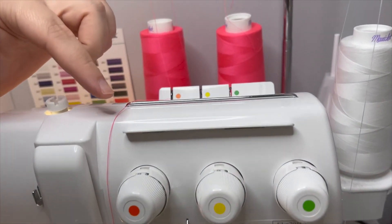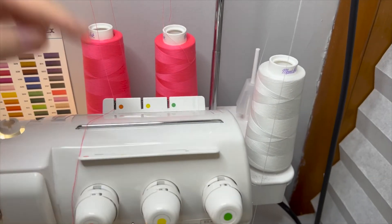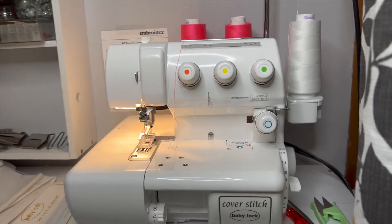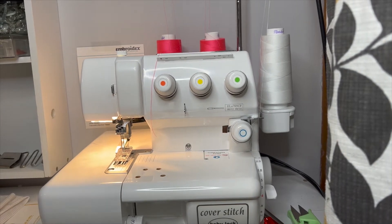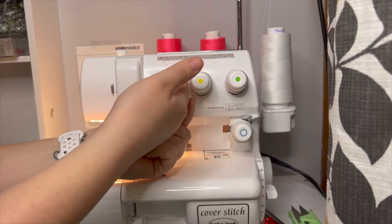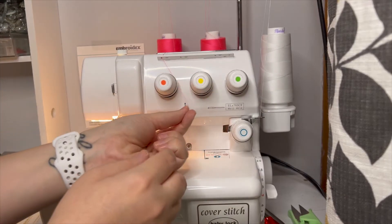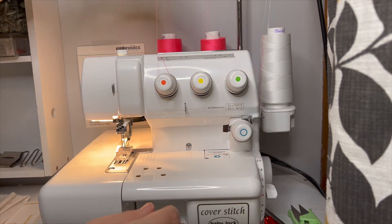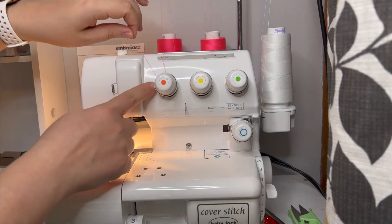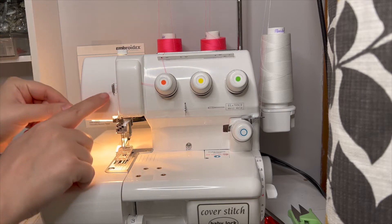These are all color-coded, so right now I'm doing the orange. The next step: there are little holes here, one for each of the three threads, so feed the thread right down through that hole. Now pull your thread under this disc — you should feel tension. Pull a little bit of slack, pass it under, and you're going to feel tension, tension, tension, and then it's going to loosen up a little bit — that's how you know it's fully in that guide.